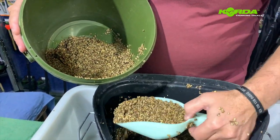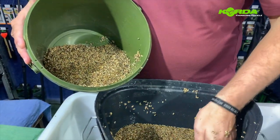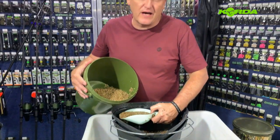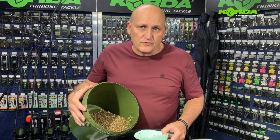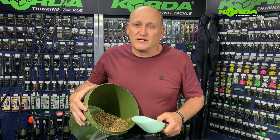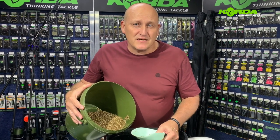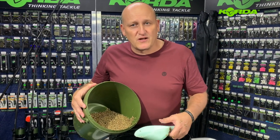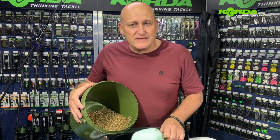I do not add anything to my hemp, tiger nuts, or maize. There are obviously many ways to prepare particles — I prepare them the natural way and add the salt afterwards. With tiger nuts you can add a little flavor if you like, and I know some people add spices like paprika in the soaking process, but I prefer them as clean and natural as possible.